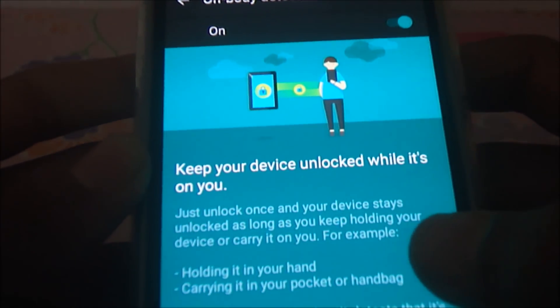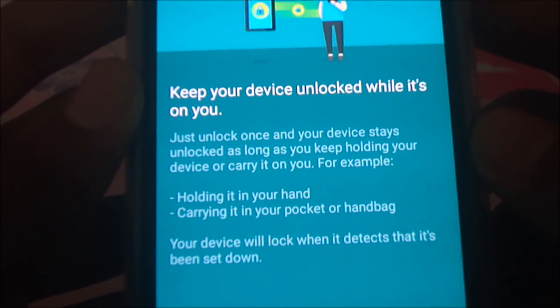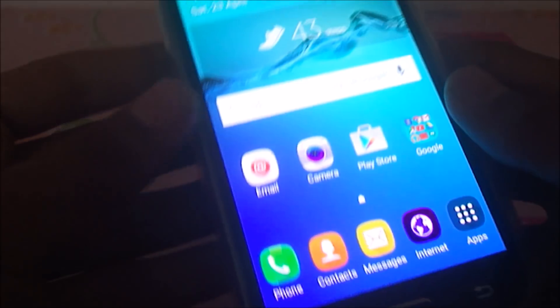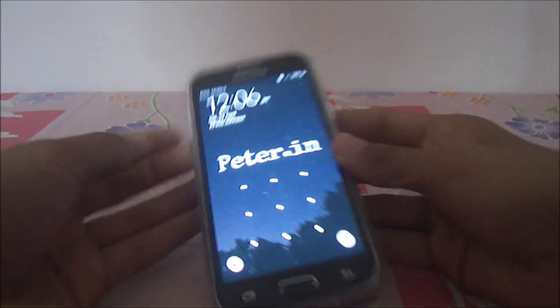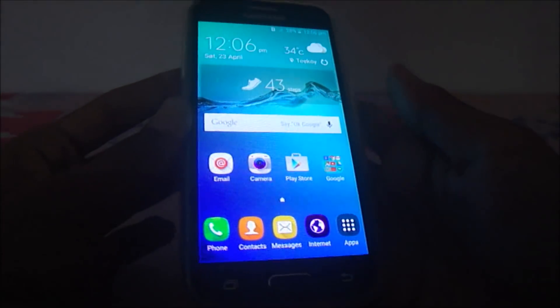I already have On-Body Detection turned on and I will show you how it works. I will select the lock screen and place the phone on the table. Now let's turn the device and you can see there is a pattern prompt because I placed the phone on the table. Now let's lock it — and you can see it senses that the phone is in my hand.